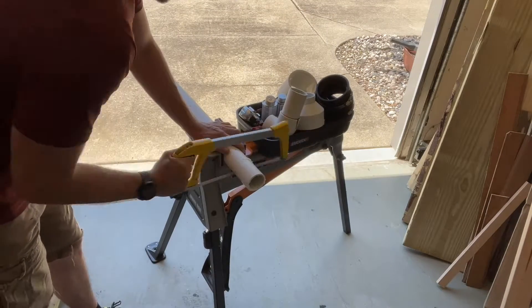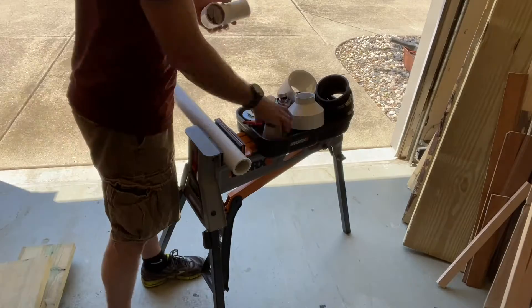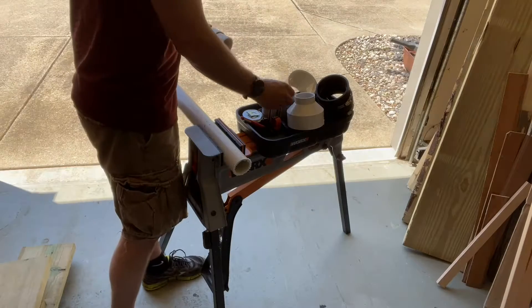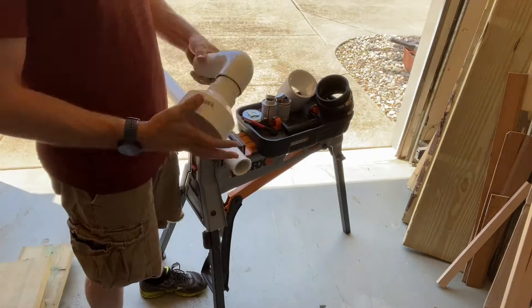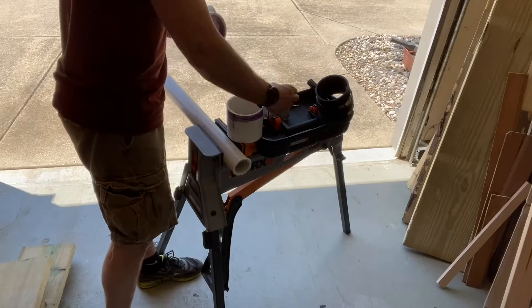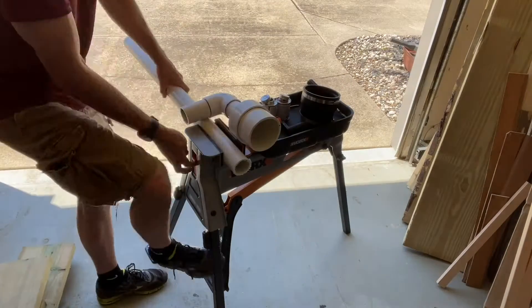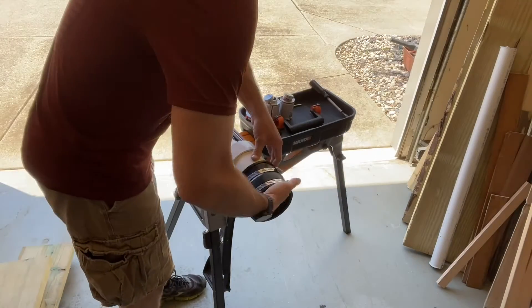One extension will go into the rubber coupling going into the house, and the other will expand out to a four inch PVC. So now I have it into four inch PVC, and I'll take a small five inch long section of four inch PVC. Now I'm ready to use the coupling that will convert from four inch PVC to four inch corrugated.